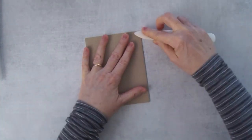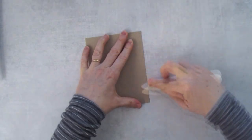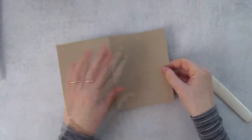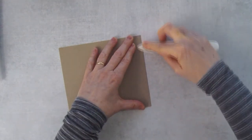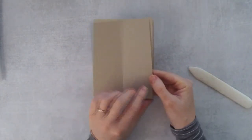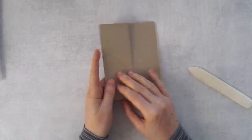Then we're going to take a bone folder and fold the card in half first. The bone folder helps me burnish the fold so it can lay flat. Then this front piece needs to be folded over - put it down and burnish it. So it's like a normal card but this front piece will be folded back.